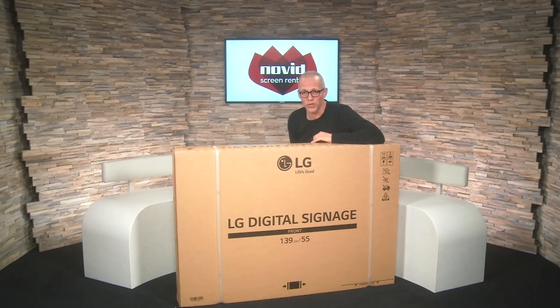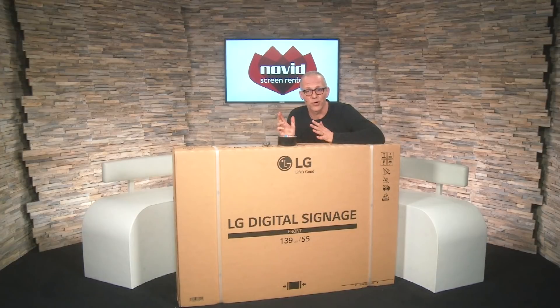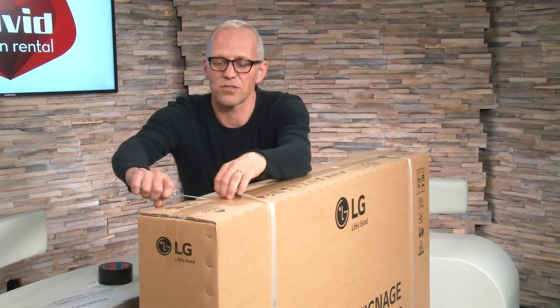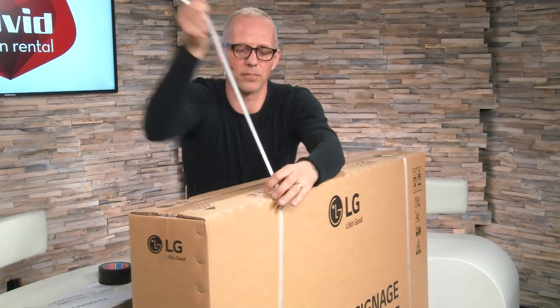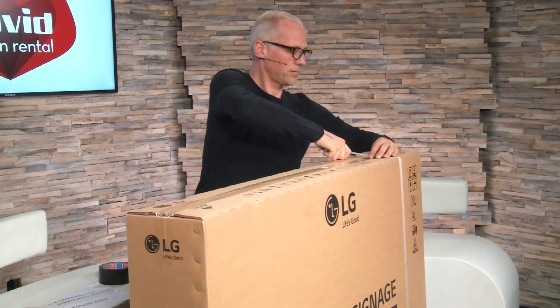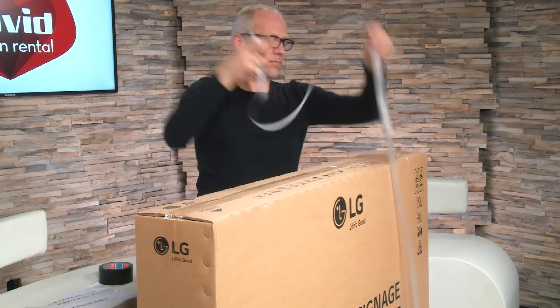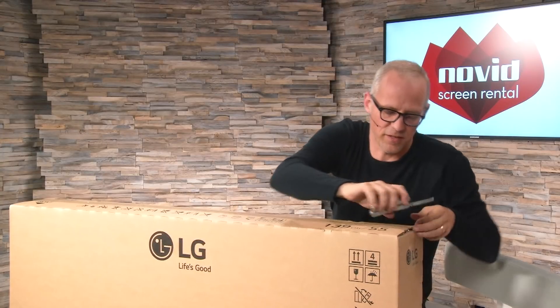We have everything we need to unbox this screen — a Swiss tool pocket knife and a roll of gaffer tape. I'm ready to go. First we're going to remove the packaging and then of course be very careful.